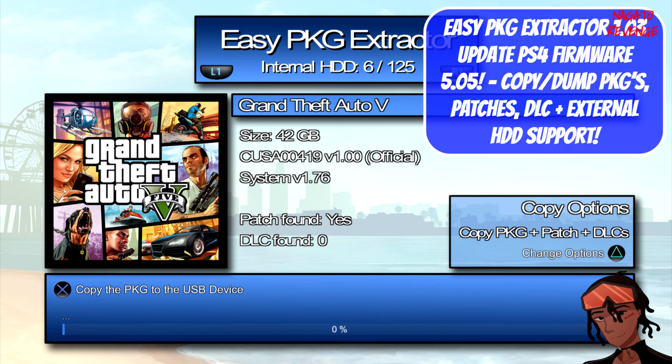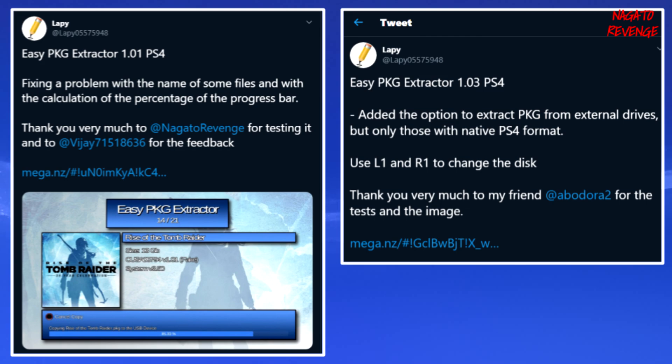With the newest version of this homebrew application, you can copy and dump PKG files, but you can also copy and dump patches and DLC to an external HDD device. This new version now supports external HDD support — meaning if you had games on an external HDD, you can plug in another external hard drive and dump your games onto that USB. That's a major update.